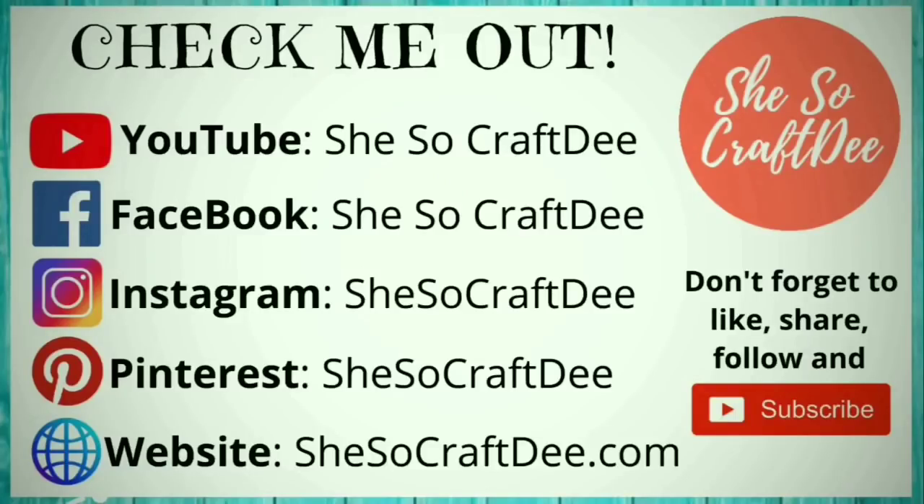I really hope that you are enjoying these crafts so far, and I just wanted to let you know that you can follow me on all these platforms below as She's So Crafty.